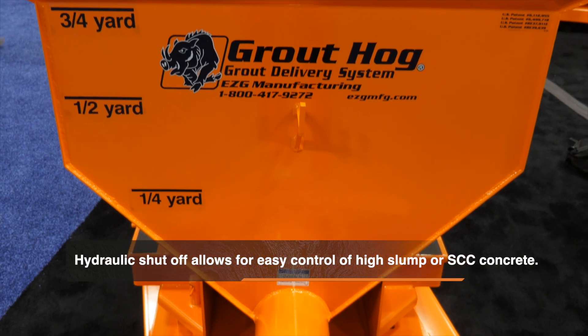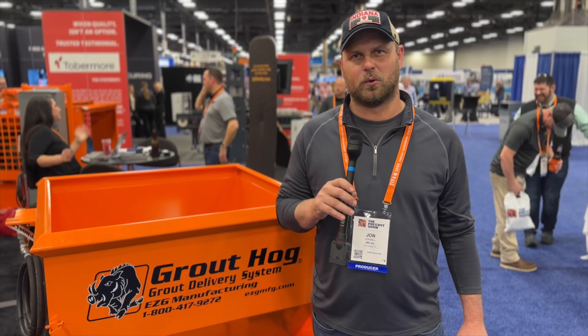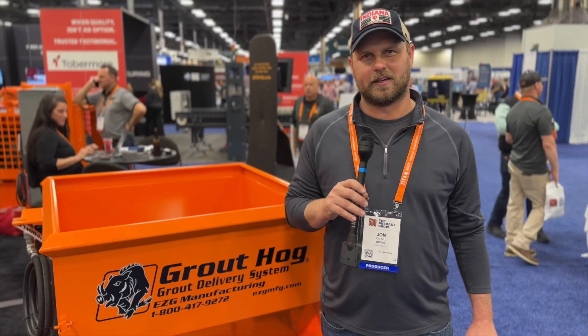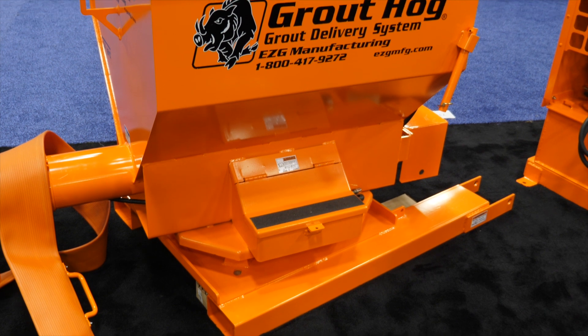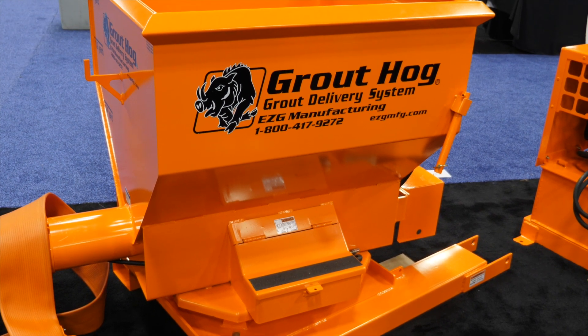We were having to haul the concrete to the table manually. Now we're able to hook onto the forklift, put the mud in the grout hog, and take it over and just distribute our mix evenly throughout the molds.